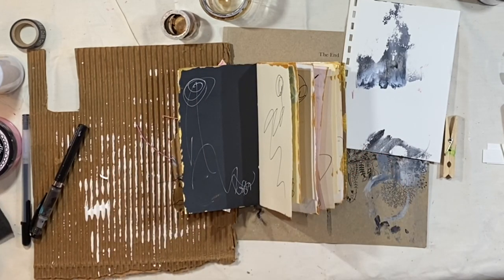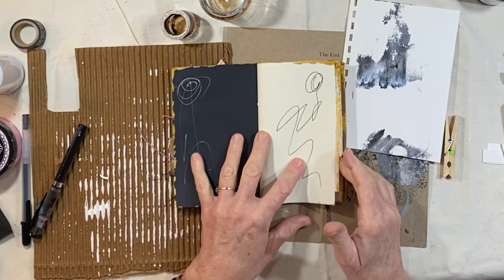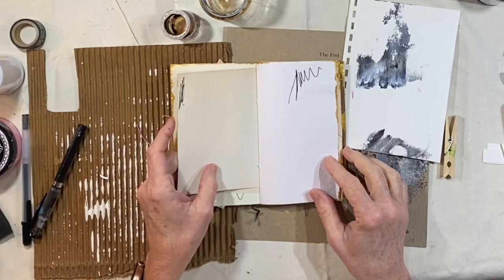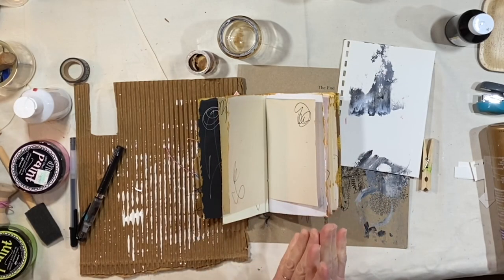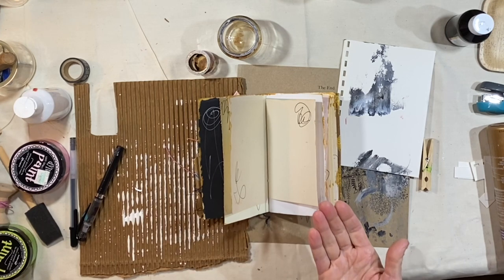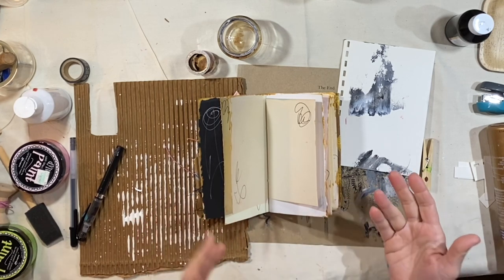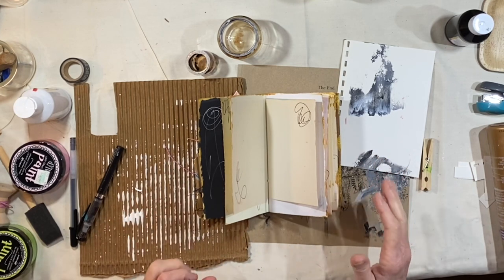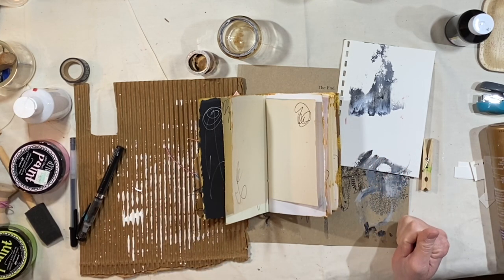I started thinking about tearing pages and gluing pages together to make fun pockets. That's the first thing I'm going to do today. I'm going to show you a couple of examples of how I'm going to do this, and I'm not going to stretch it out and make you watch every single thing — just give you an idea of how this is going to work.